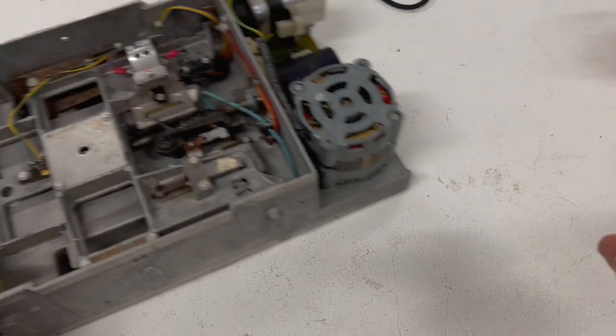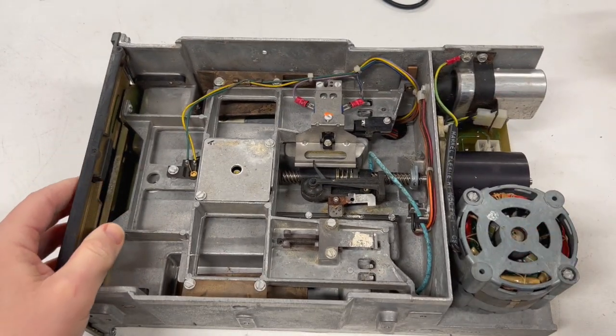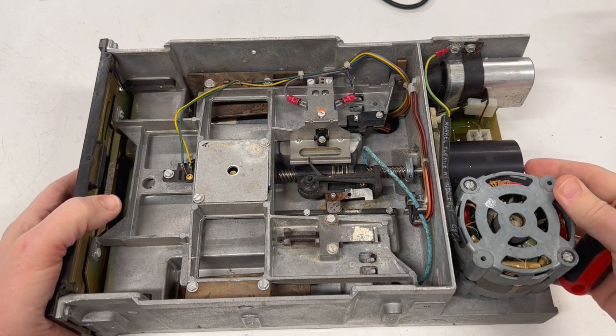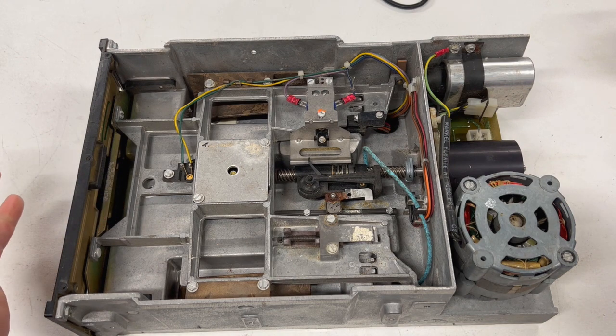Well folks, I told you in the last video what was going to be in this one, and here it is. A second 8-inch Shugart floppy drive to go in my floppy drive expansion unit for the Model 2. I got this one super cheap — I got it for $20, and I'll show you why.